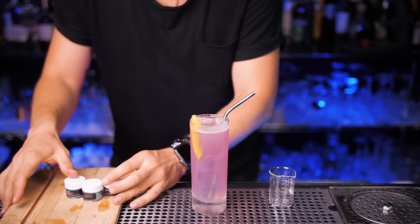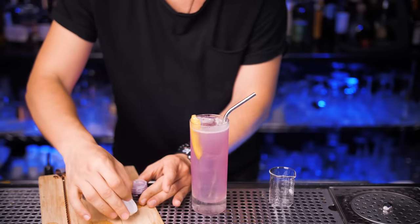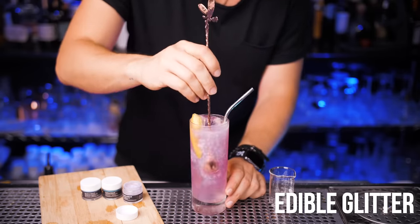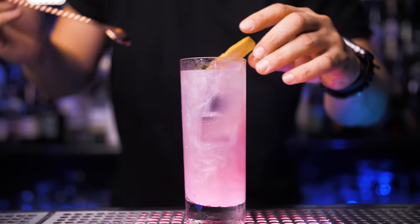I'm still trying to save turtles one metal straw at a time. It's ready to go, but I wanted to try adding edible glitter just for presentation. They have teal, purple, and blue, so I decided to go with purple. I think it's a pretty cool version of electric lemonade — let me know what you think.